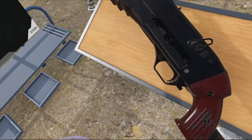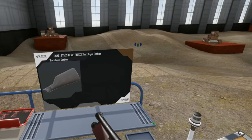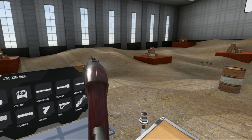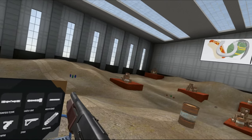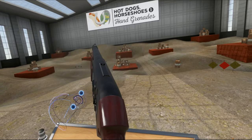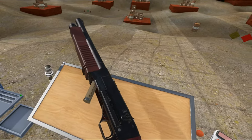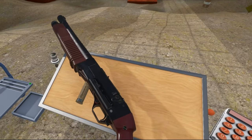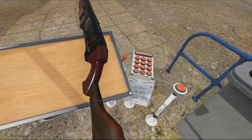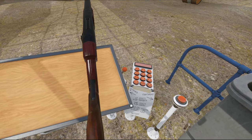It seems in-game we have buckshot for this, with a lot of spread I have to say. But it works. Let's remove that stock.